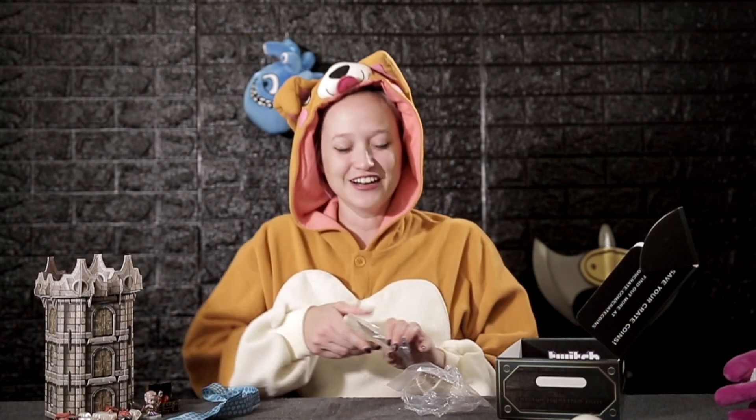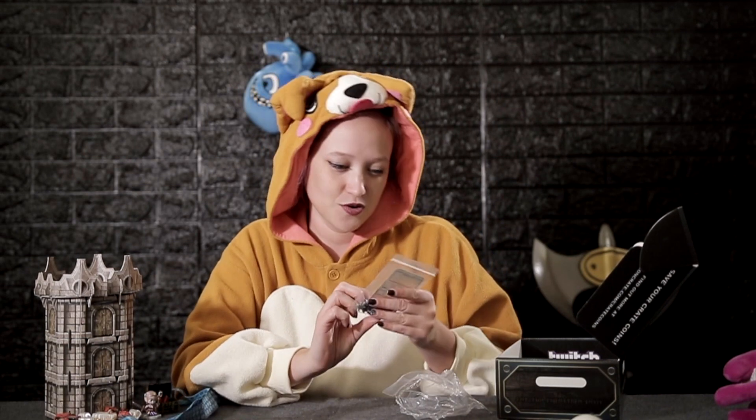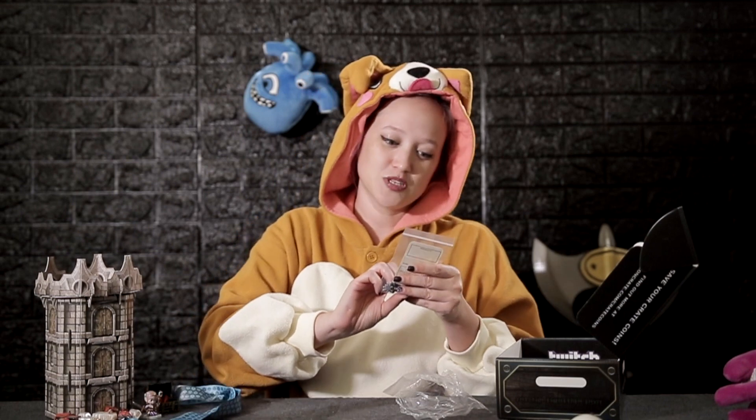Whenever anything dies or anything gets spilled it leaves a splat, so we have splat tokens. These splats are from Lord of Adventures — battle splats. Mark your goo as you go, that's what it says.